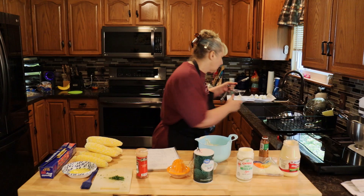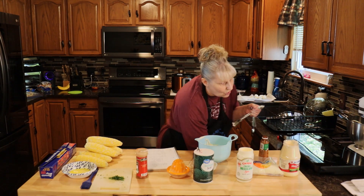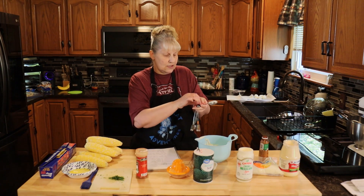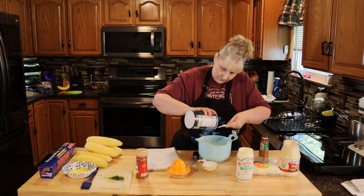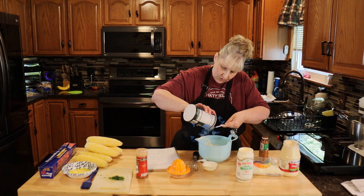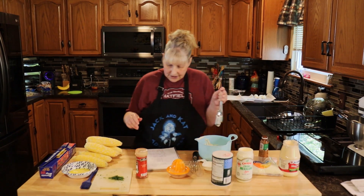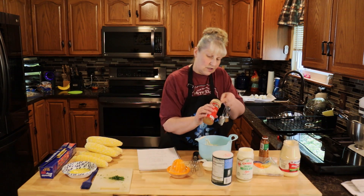Now this calls for a half a teaspoon of salt, but I'm only going to use a quarter teaspoon. I do not like a lot of salt, but you can use the half if that's what you like. I just don't want it too salty because the cheeses and stuff are salty. Then you're going to need a half a teaspoon of paprika — I'm just going to use my quarter teaspoon and do it twice.